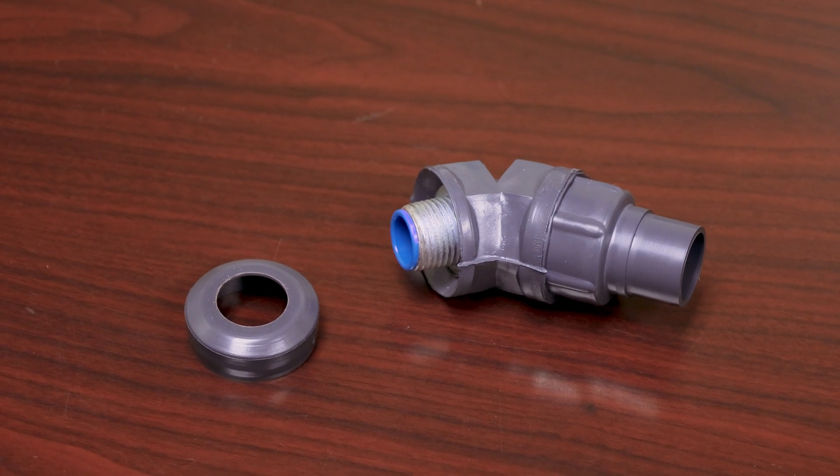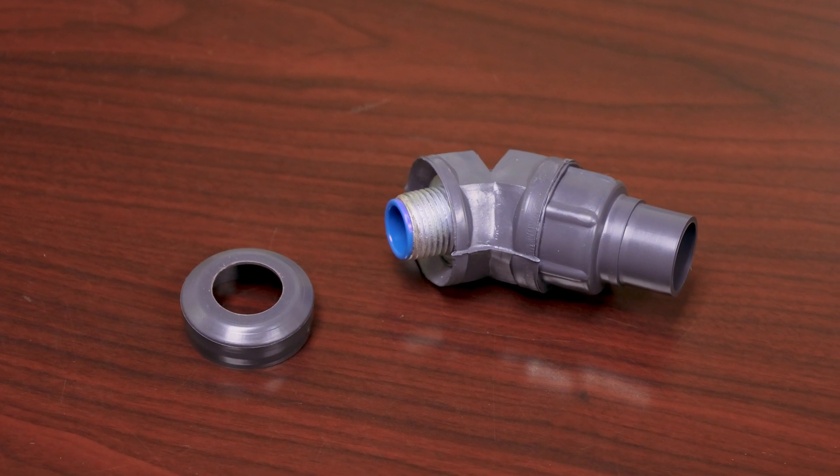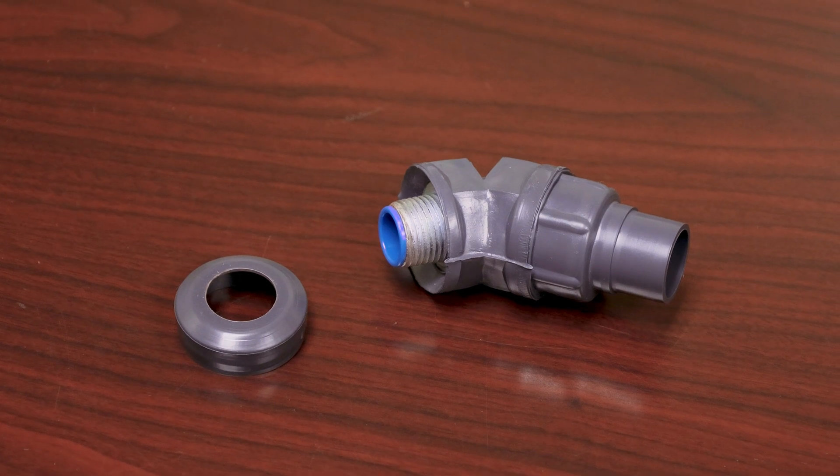It's the perfect solution for eliminating exposed threads and maintaining the environmental rating integrity of the installed system. The adapter is made from UL-approved gray PVC plastisol material for corrosion resistance, flexibility, and compliance with safety standards.